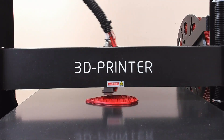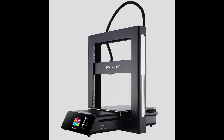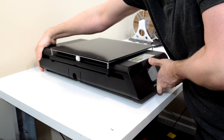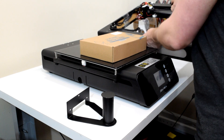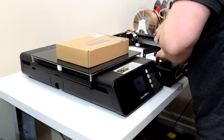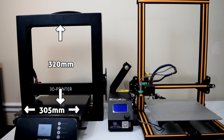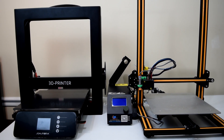One misconception I had about this printer before it showed up was the size. From the pictures I saw online, I thought the A5 was going to be roughly the same size as other Prusa-style printers. However, when I pulled it out of the box, it was clearly much larger. The print bed is 12 inches by 12 inches and the print height is about 12 and a half inches. That means the bed is the same size as the CR-10, but the print height is a little bit shorter.